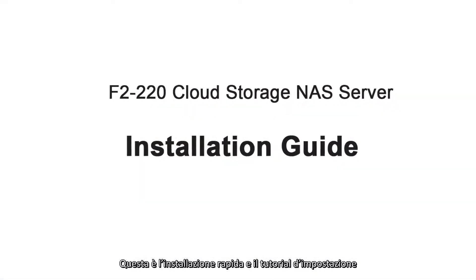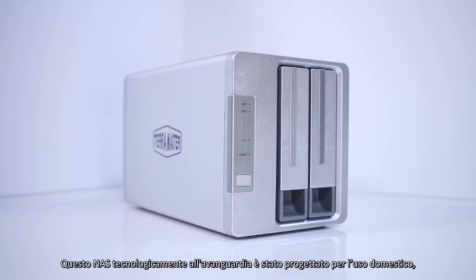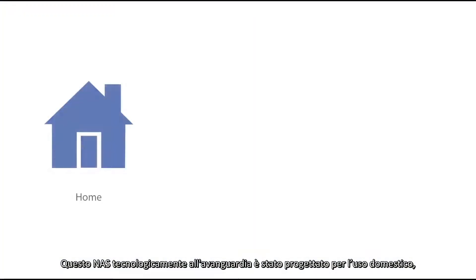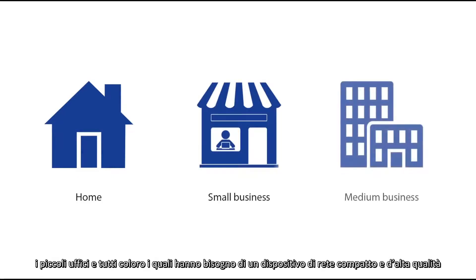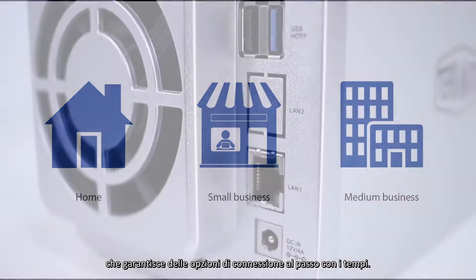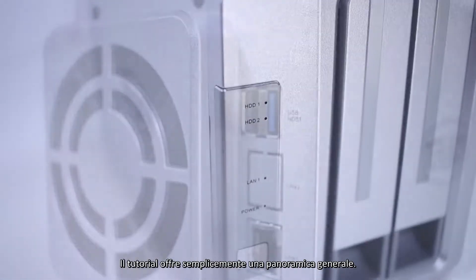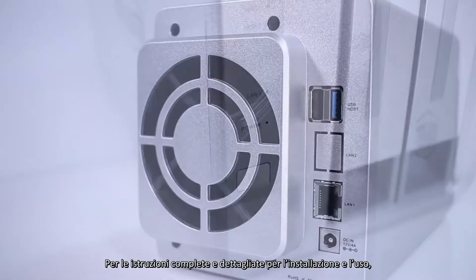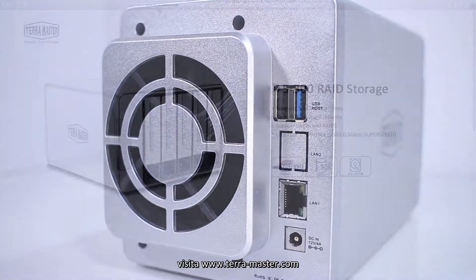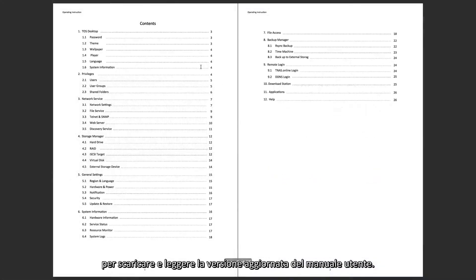The following is a quick installation and setup tutorial for the TerraMaster NAS device. This state-of-the-art NAS is designed for home use, small businesses, and anyone needing a compact, high-quality network drive providing modern connectivity options. This tutorial is simply a quick overview. For detailed and complete installation and operation instructions, please visit www.terra-master.com and download and read the latest user manual.